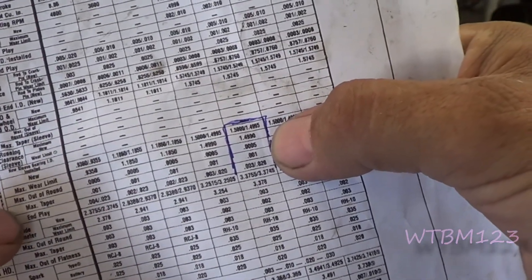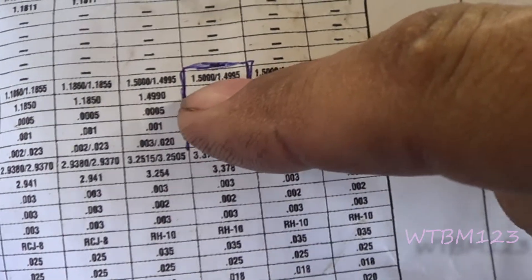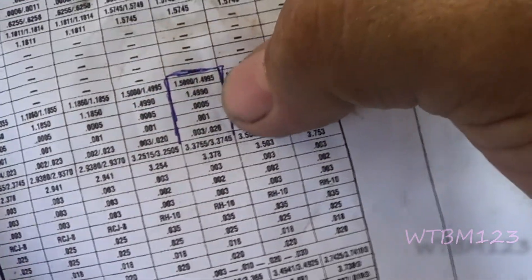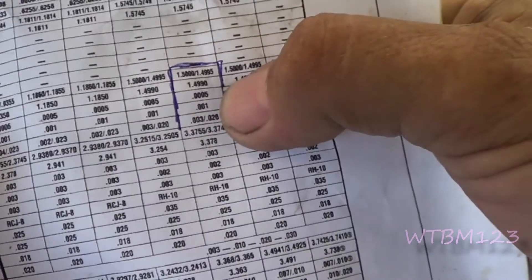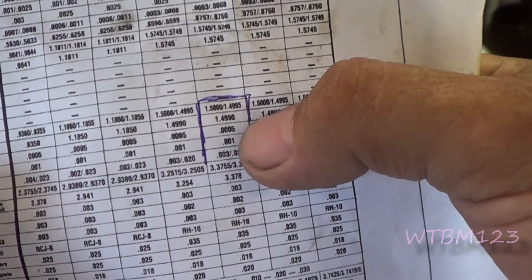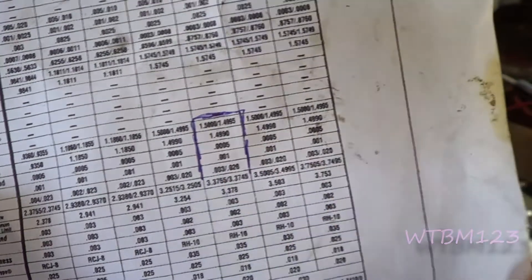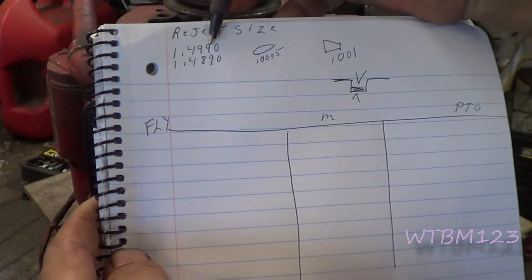This is a sheet from the Kohler book. It tells you the size for the crankshaft - here's new, max wear limit, max out-of-round, and taper. Those are the ones we're concerned about. New size is 1.5000 to 1.4999-5. Maximum wear limit is 1.4990 - anything smaller than that, you're done. Out-of-round limit is half a thousandth (0.0005), and taper limit is one thousandth (0.0001).